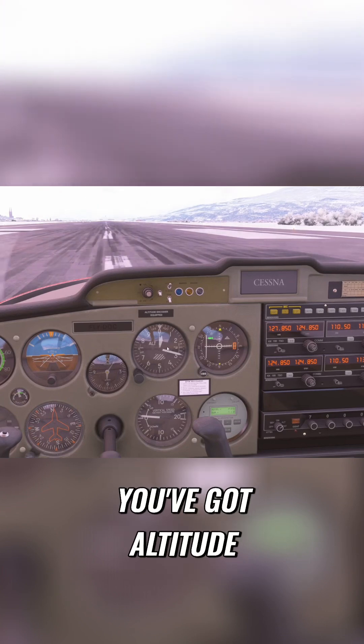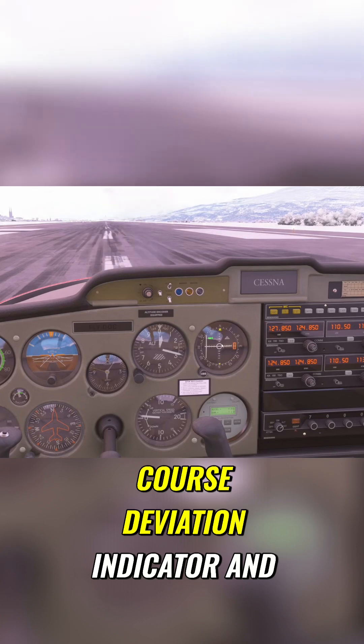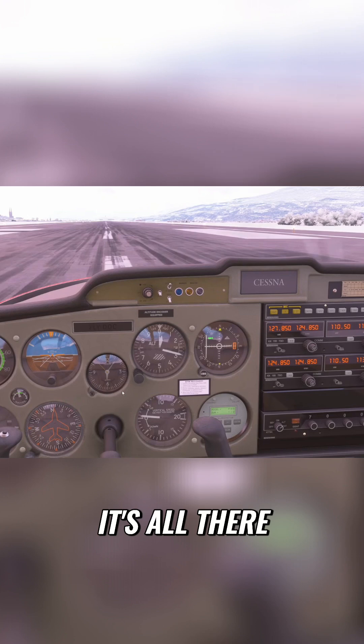You've got airspeed, altitude, flight level indicator, course deviation indicator, turn indicator, and vertical speed. It's all there.